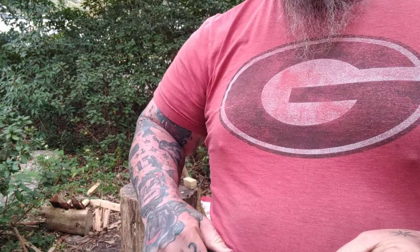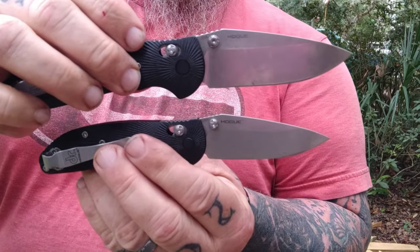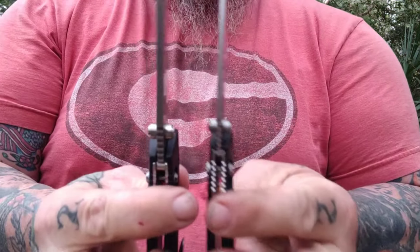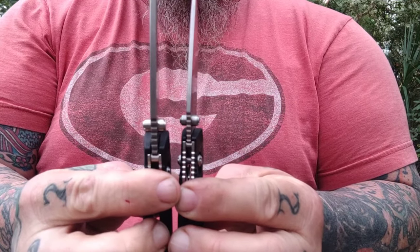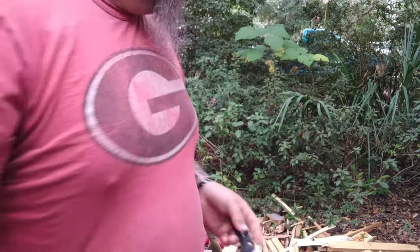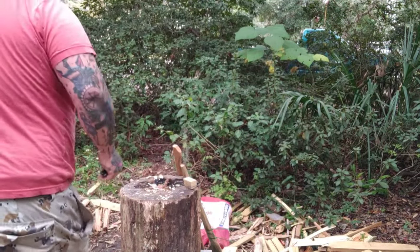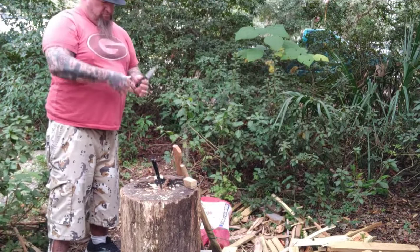A couple more things: the thumb studs are ambidextrous. They both have Able locks — very, very solid locks. Both have very nice jimping on the back. Both have lanyard holes. They're basically carbon copies; one's just a bit longer and a little bit thicker, the other's a little smaller and thinner. I'll list the blade thickness in the description.